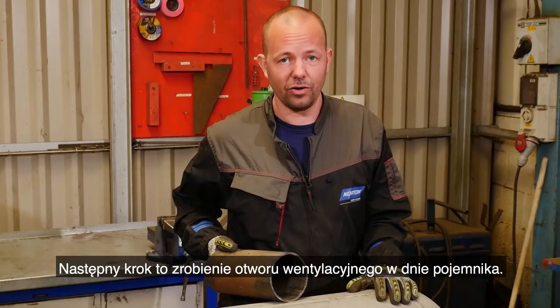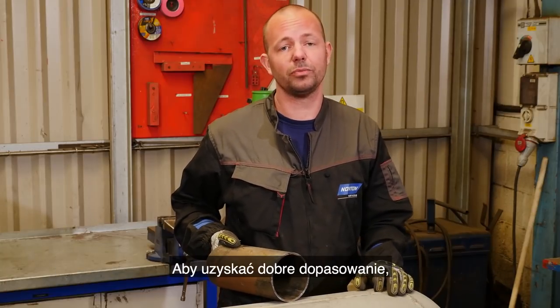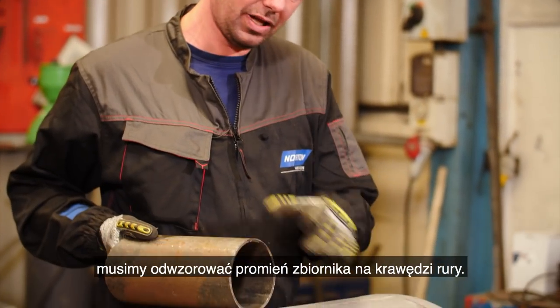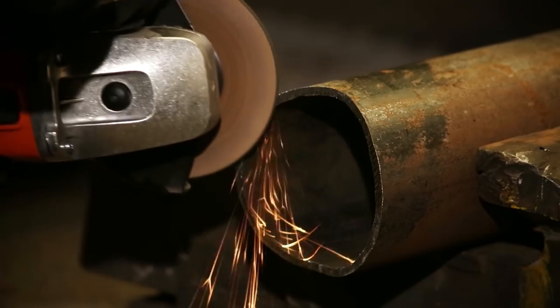So the next step is making a hole in the bottom of the tank. To make sure we get a nice tight fit, we need to grind the radius of the tank into the pipe.